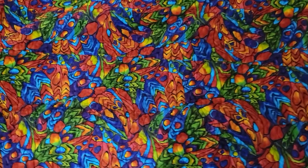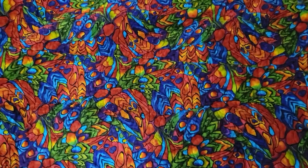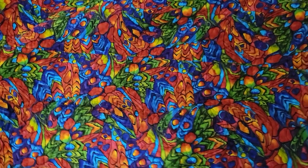Hi, Fredrik Stadler Art here. I wanted to talk about today interference paints.